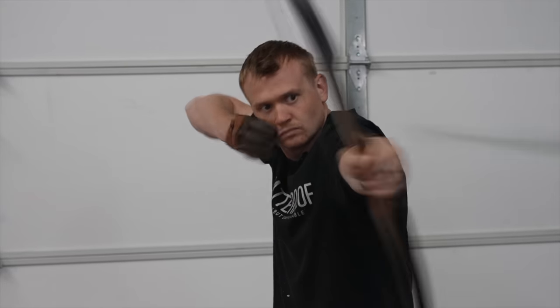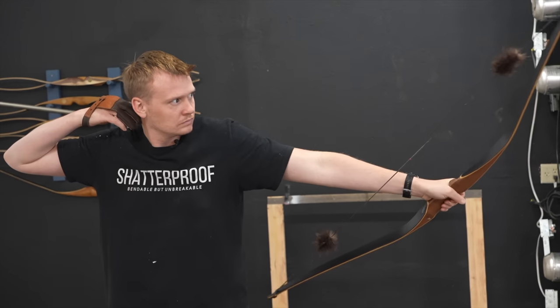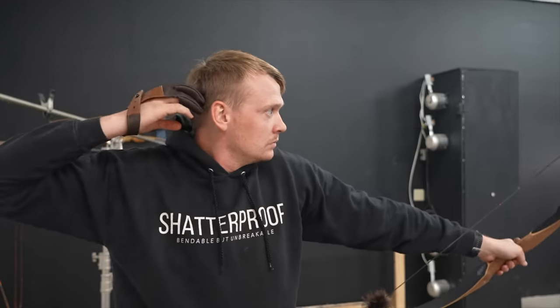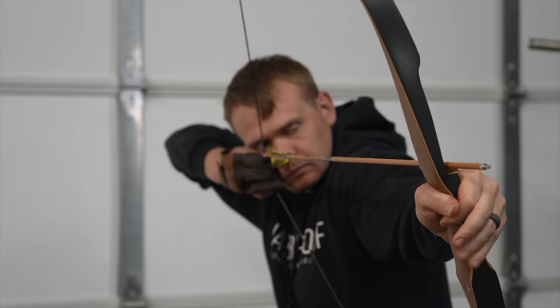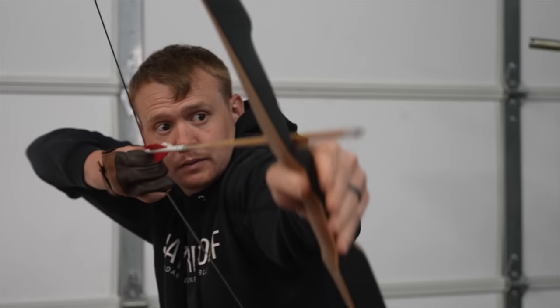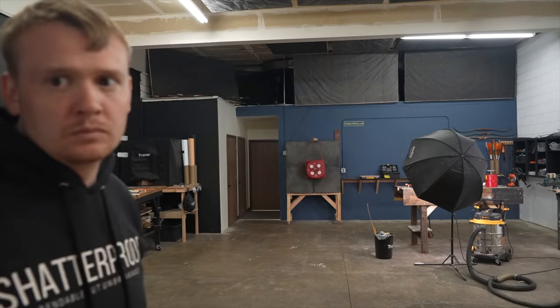For the full in-depth explanation of how to build this, check out that video in the description — this video you just watched was 50 minutes shorter than that one. Thank you so much for watching today. Subscribe if you haven't already and I'll see you on the next video. Stay shatterproof, my friends.